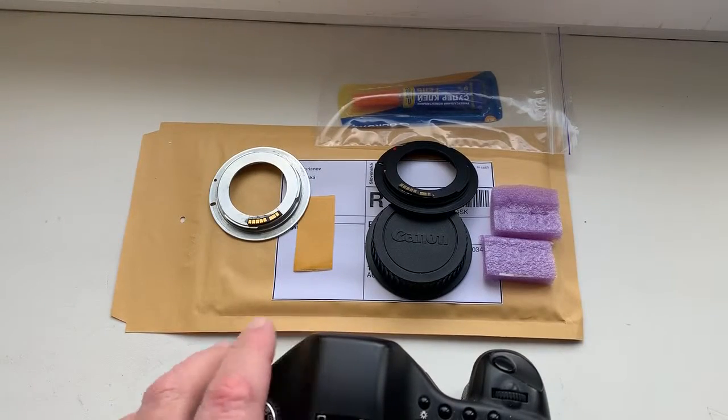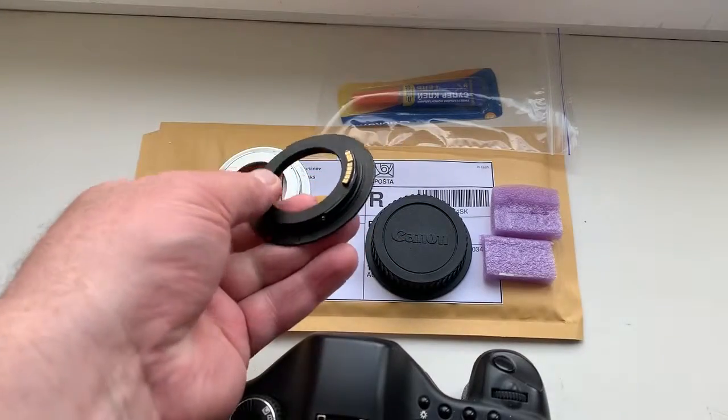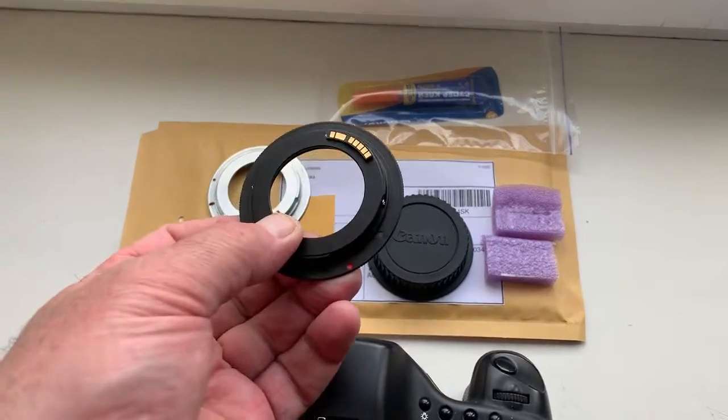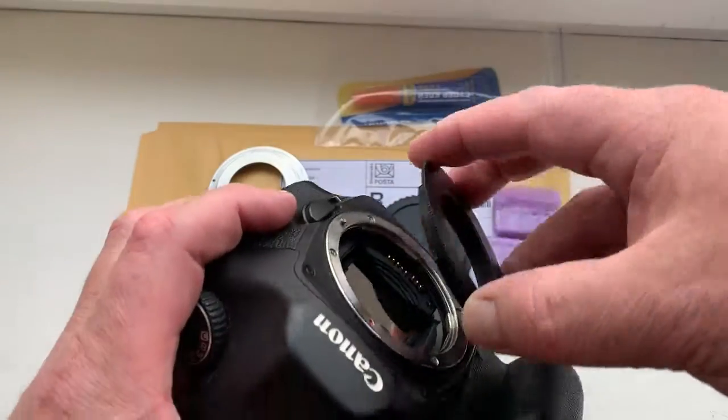Hello Mike, this video is about your adapter and new chip. Look, this is your adapter with chip. Now I check it in my camera.